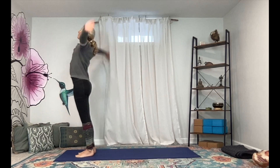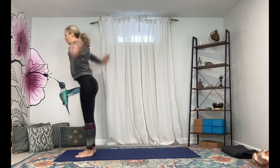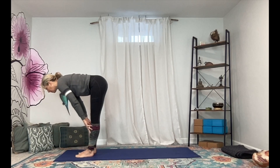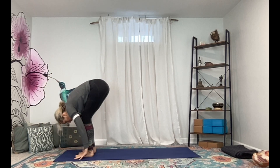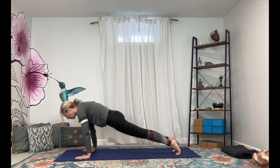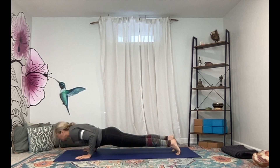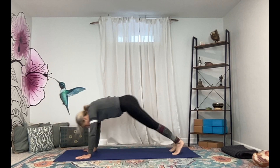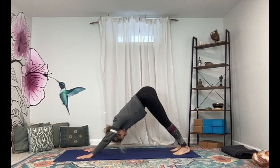Forward fold, ground down and rise up into high mountain pose, exhale hands to heart center. Let's take one more round — inhale lift the arms and exhale fold it down, inhale come up halfway, lengthen, exhale fold, plant the palms, high plank. This time full Chaturanga — inhale shift forward, exhale lower down halfway, inhale come to Up Dog, open through the chest, knees lift, exhale Downward Facing Dog, stay for a breath.